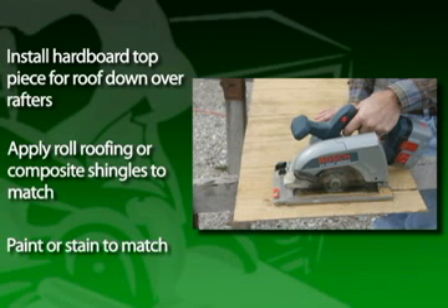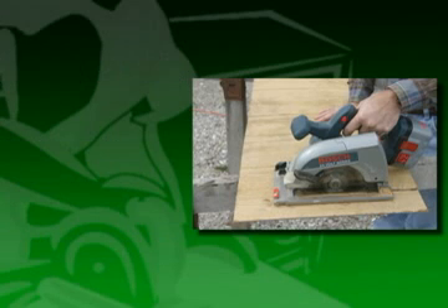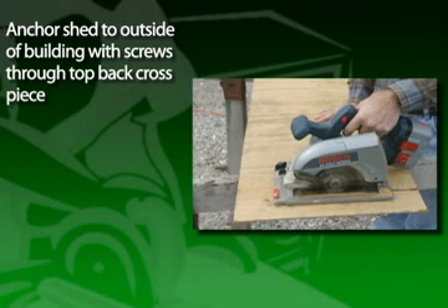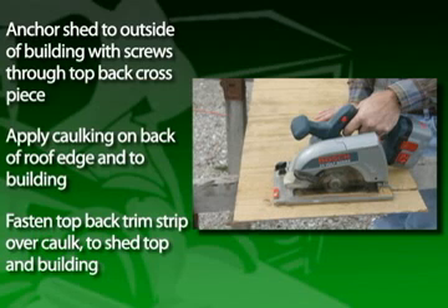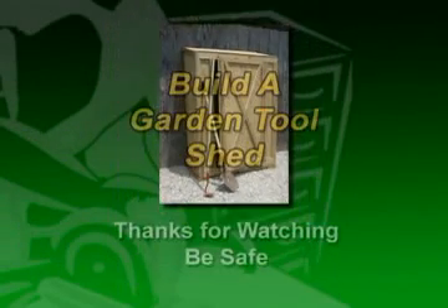Then paint or stain the rest to match the existing building. Anchor the completed shed to the outside of a building with screws through the top back cross piece into the building. Apply caulking along the back of the roof edge and to the adjoining building. Finally, fasten the top back trim strip down over the caulk and to the shed top and the adjoining building. Now enjoy your tool shed, and thanks for watching.